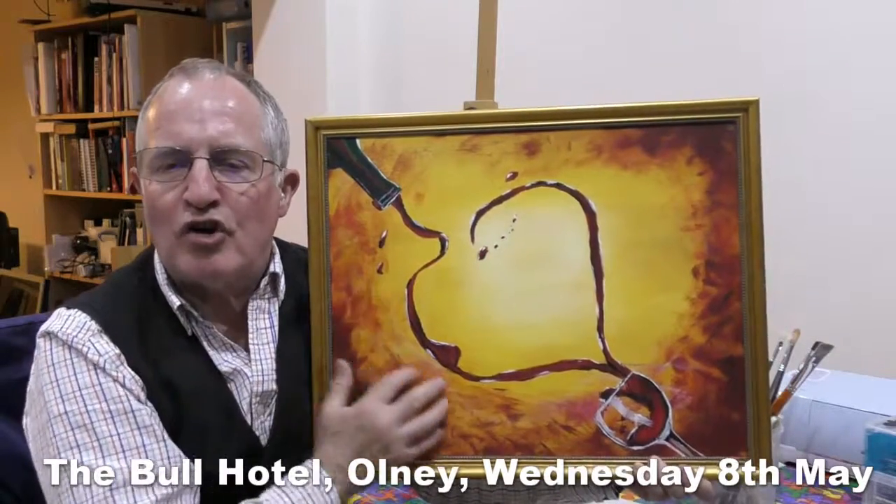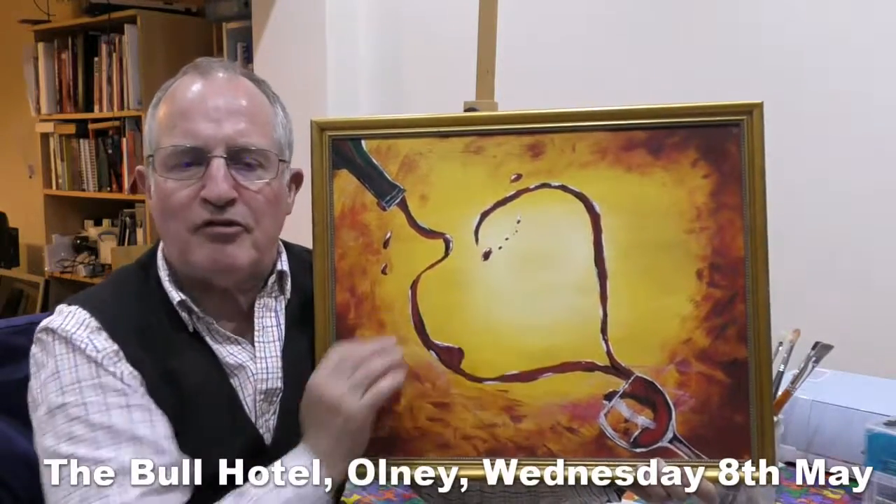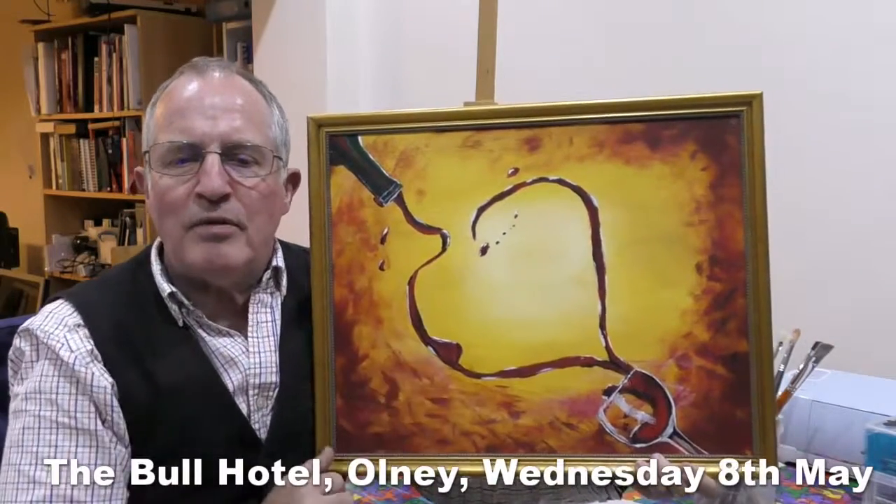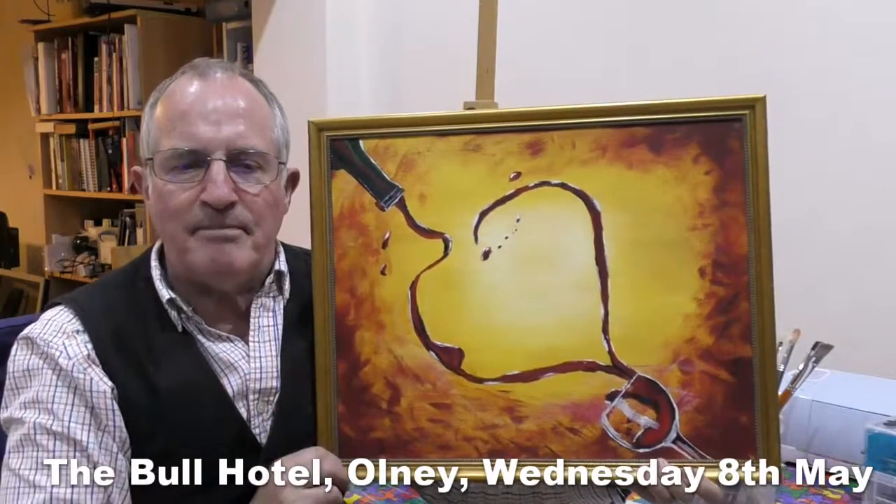We have the deep glowing colours of yellow ochre, alizarin crimson and burnt umber applied with brushes and sponges. The bottle and the glass are drawn in with pre-cut stencils and sharpie pens and then painted in.